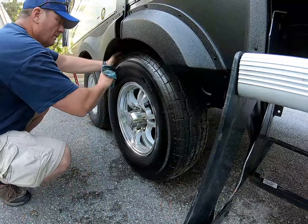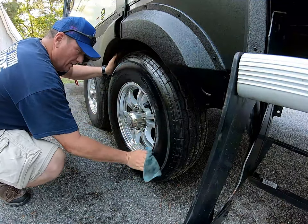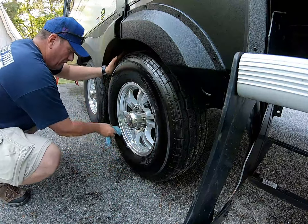So that's what I'm doing — protecting the tires from UV damage so they will last longer and give a nice finished look.